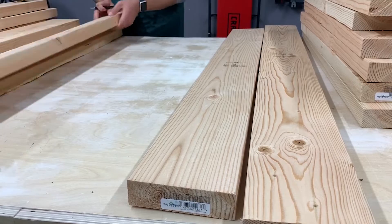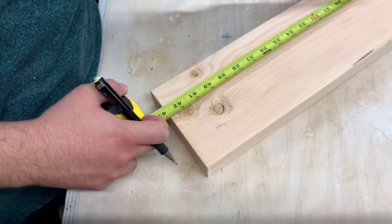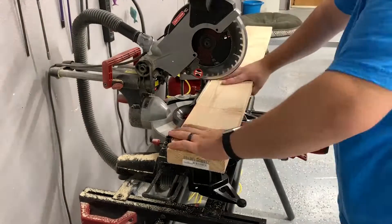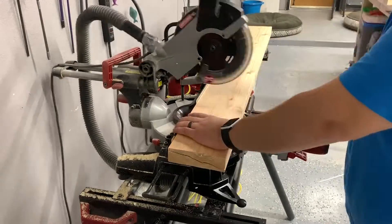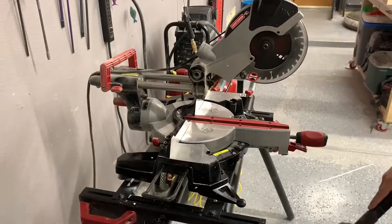First, we need to organize ourselves. We want the nicer wood for the top of the table. We want to eliminate any and all knots, or as many as possible — it'll be nearly impossible to get rid of all of them. Right now we're just getting everything down to rough length, nothing exact. Once we get our markings done, we move over to the miter saw, get everything to rough length, and keep everything as clean as possible.